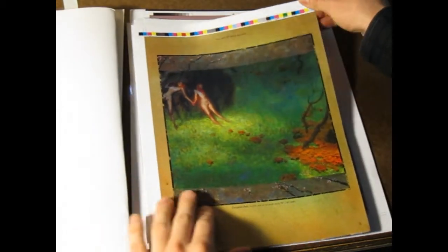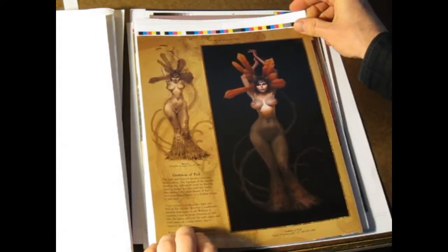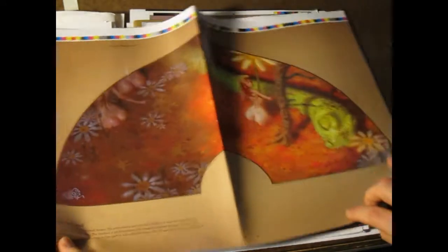Here are some of the internal pages. They're not at all in order, but we tried to pick images that would test the reproduction of various different colors and so forth.